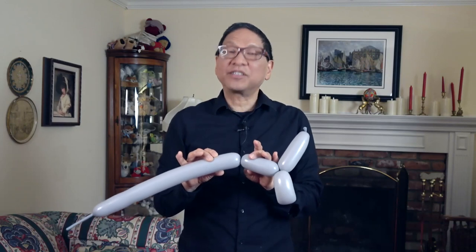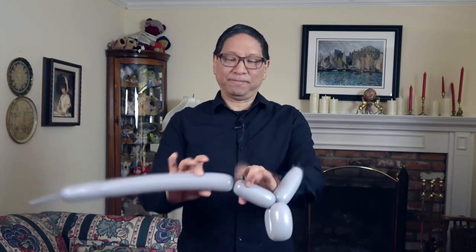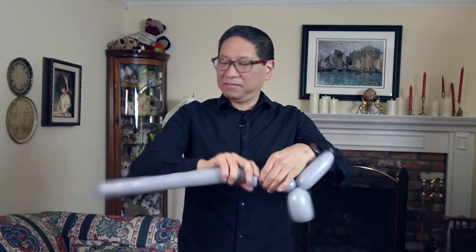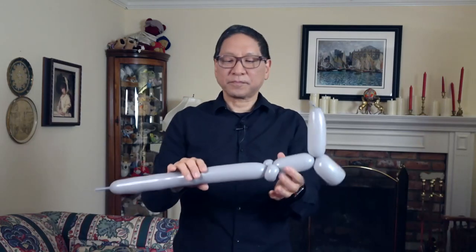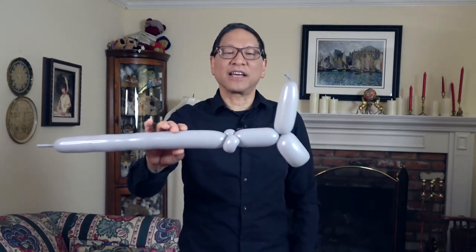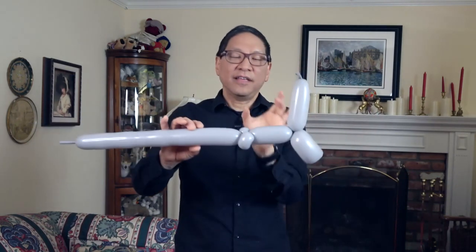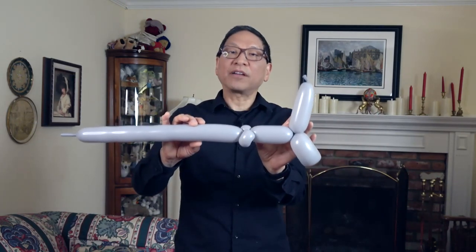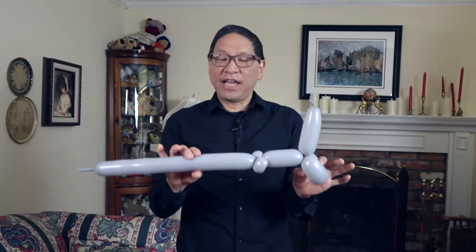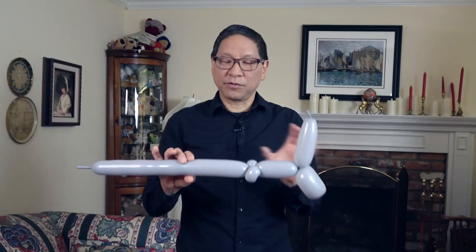Now make two pinch twists. You should have something that looks like this. This is the tail, the body — part of the body of the shark — and two pinch twists. Now you're going to create a three balloon push through.